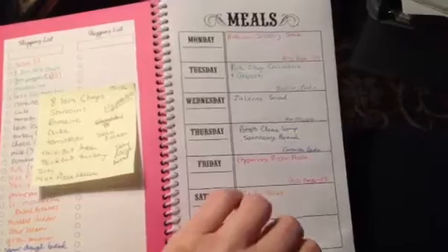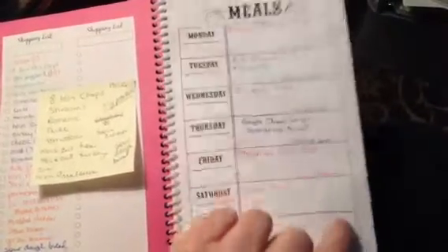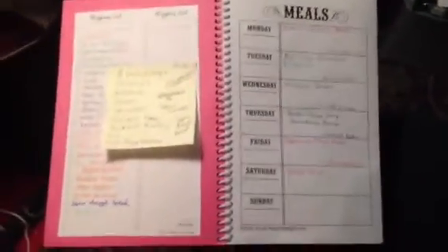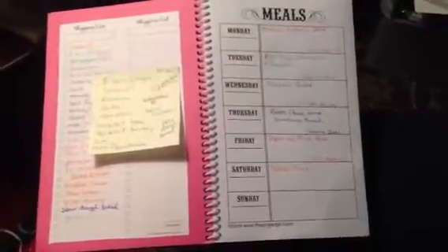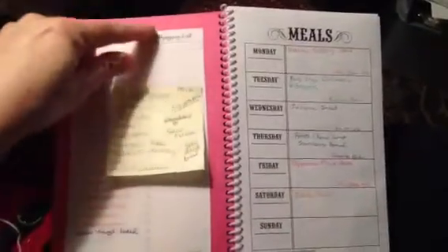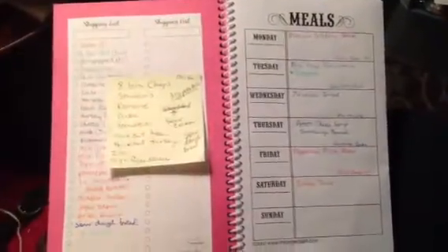Inside, I got these sheets off the internet — they were free printables. I just did a search for 'free printables menu planning,' and these are the kind I was looking for: half the page has the menu plan and the other half has the grocery list. I found three different ones — Pinterest was a good place to search for those as well.